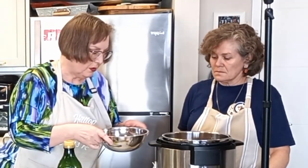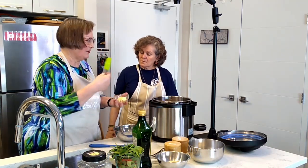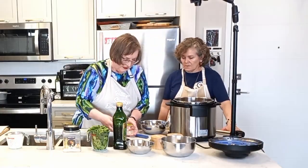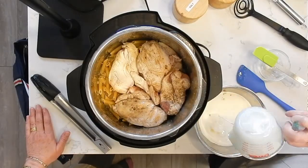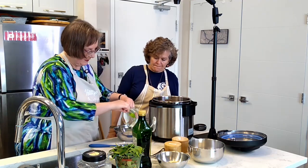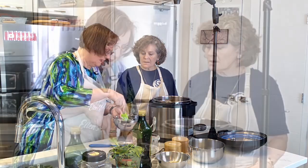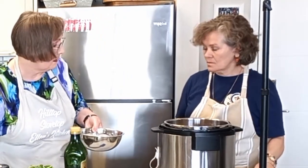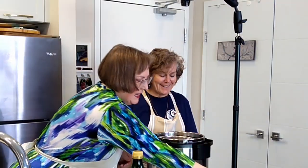I have a bowl pre-measured so I know it fits in the pot — this demonstrates another Instant Pot feature: you can layer things. In the bowl we have two tablespoons of butter and a cup of heavy whipping cream. As long as the bowl is stainless steel or another heat-resistant material — metal or Pyrex — it's fine, though I feel safer with metal. We're just going to nestle this in on top.